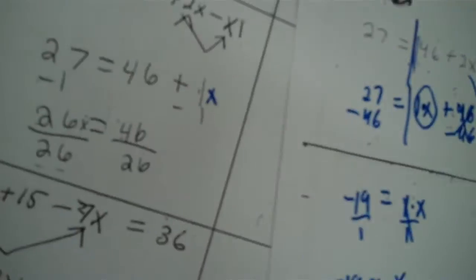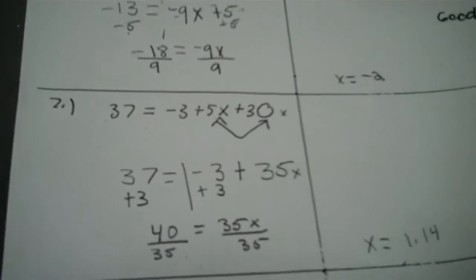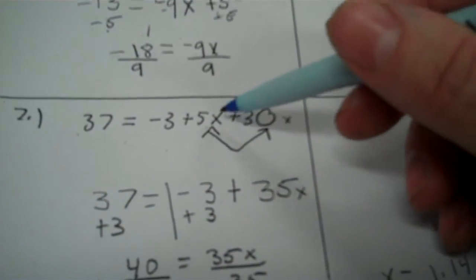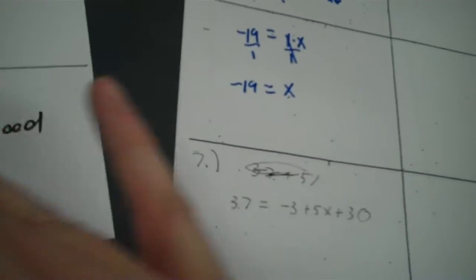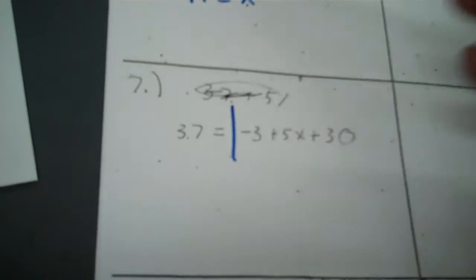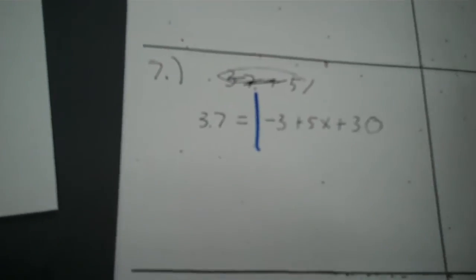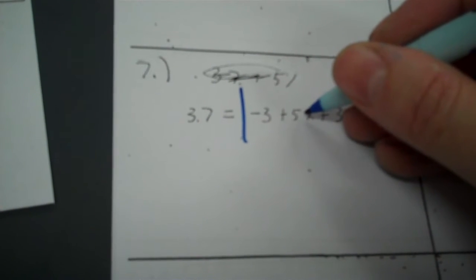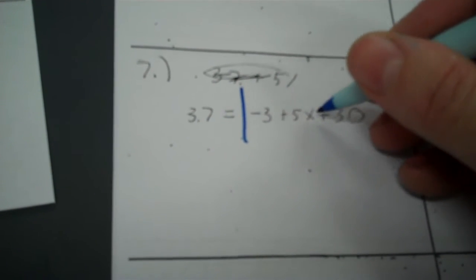Now I also want to look at number seven — that was the only other one. Number seven's kind of a tricky double. I don't blame you for missing that one. I saw you put an X there, because you notice how you're like, well, I don't see another X there — I get that. I see where you were thinking. So X is over here, and this is the only X I have. It can't really be combined with anything.